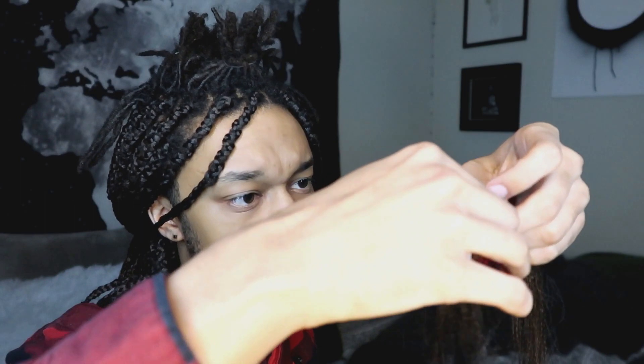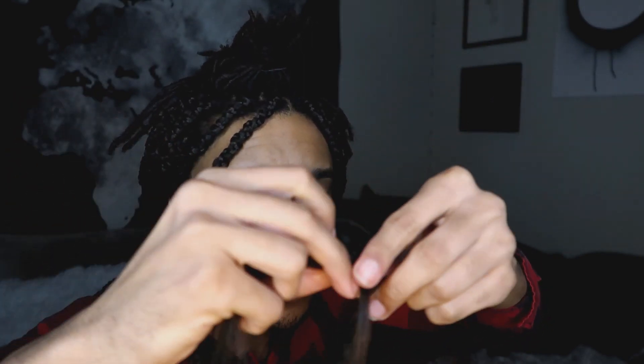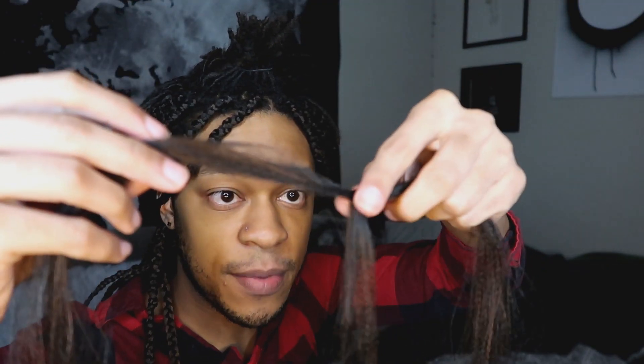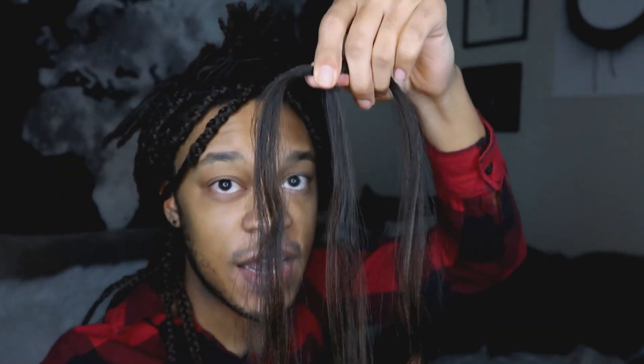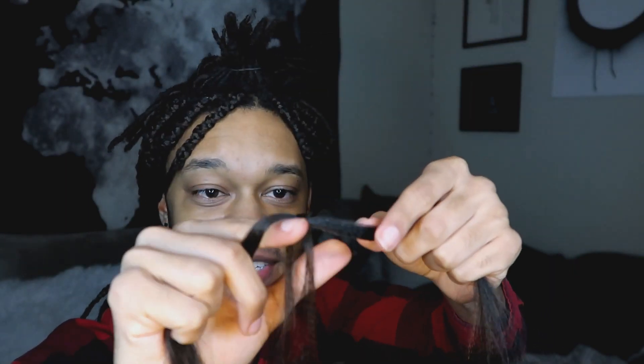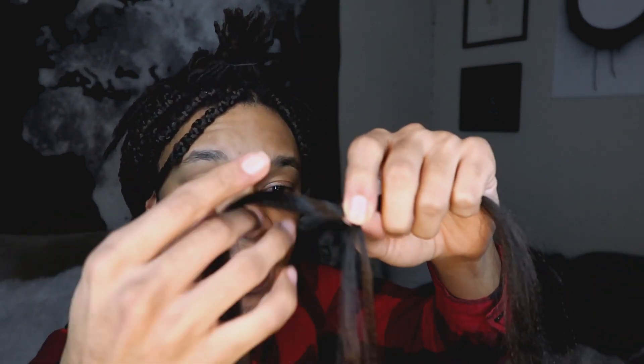I cross them so I put the thin piece in the middle and the thick piece goes across, then I pinch that together. Now I have one, two, three pieces to braid. I grab the middle piece with my two fingers nice and tight, and use this knuckle to pull it tight and get close to the scalp so the braids aren't slipping out. The reason I made the middle piece so thin is that when we fold it in half it becomes two pieces, and that's the piece I'm going to put my locks on.